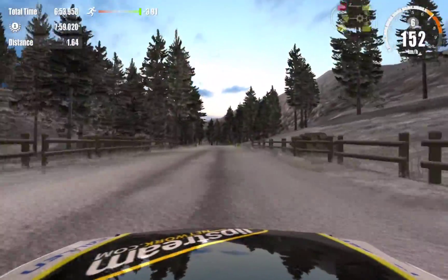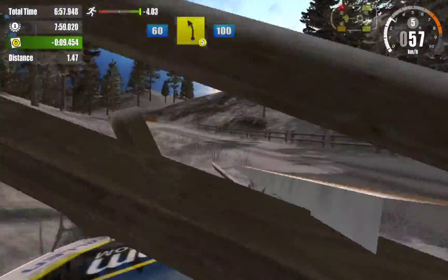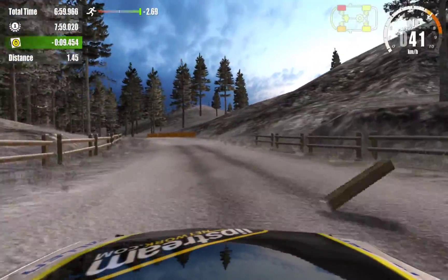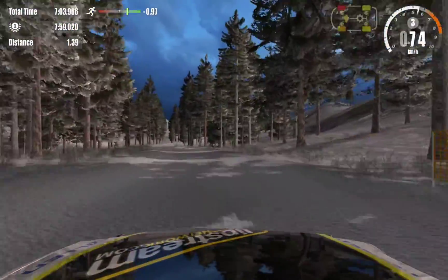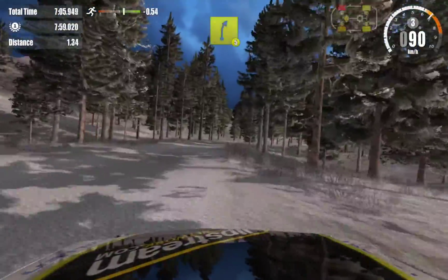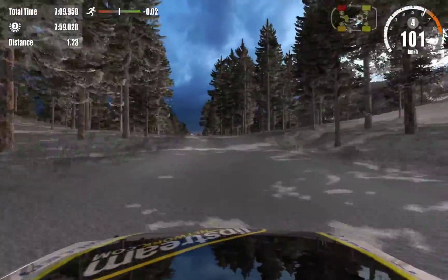Over crest, 130. 5 left, 100. 5 left, 100. 5 left, 100. 6 left, 100. Over crest, 100.